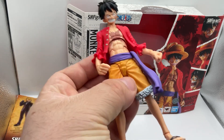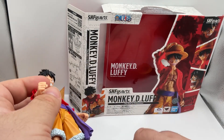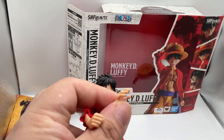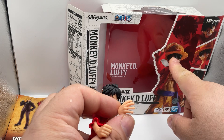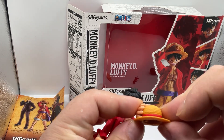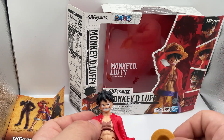Speaking of hands, you only get three pairs: the closed fist, the open palm, and kind of an open finger spread. You can see how he has them positioned, but you can't hold the hat with any of them. Missed opportunity there.